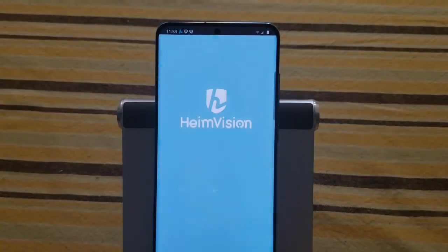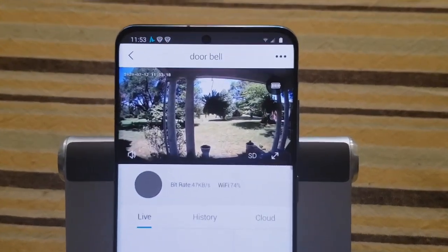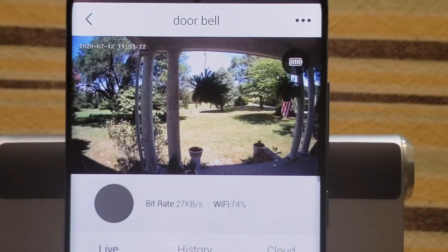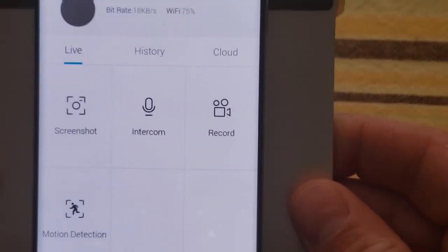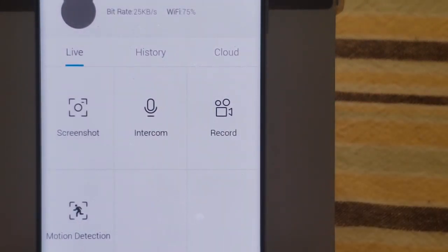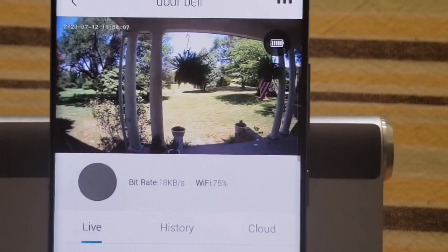Let me show you something really cool. I'm opening the app and clicking on my device — the doorbell. Look, you can see right outside my front porch and look how clear it is. You can see the flag blowing, the fern blowing — really good quality camera. I charged this over a week ago and I still have a full battery, so battery life is great. I can hit the intercom button to talk, record, take a screenshot, and even set the motion sensor from high — recording everything — to low, detecting only humans. With an SD card or cloud account I can also view history.